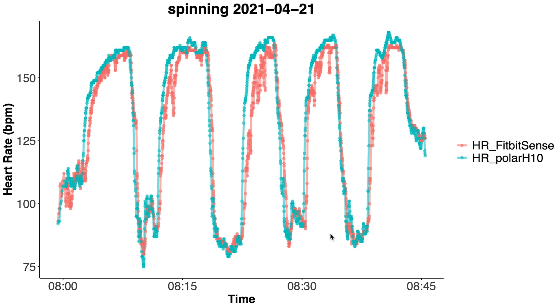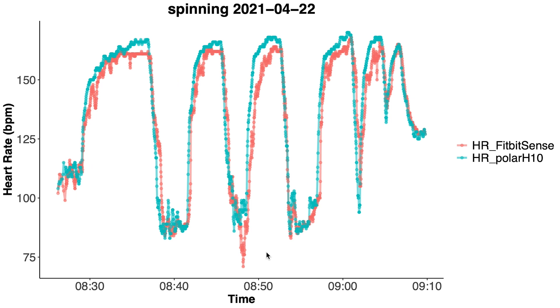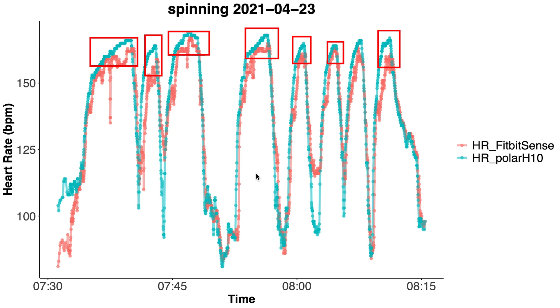Let's go forward to April 2021 and see if any firmware updates improved the results. The first spinning session shows that the maximum heart rate according to the Fitbit is still always lower than that of the Polar H10 ECG chest strap, and we see the same thing for the subsequent spinning sessions. Arguably the difference has gotten a bit smaller between the ECG chest strap and the Fitbit Sense, but the problem has definitely not been fully resolved.